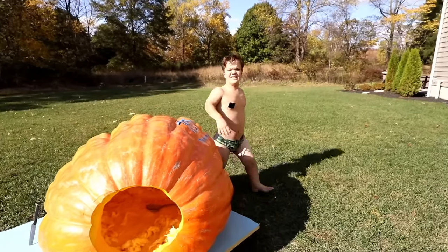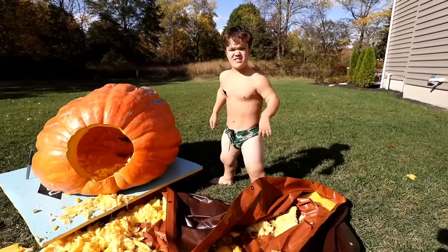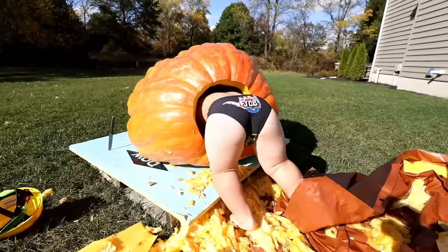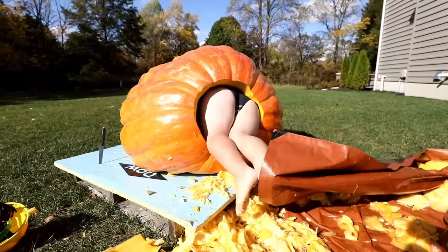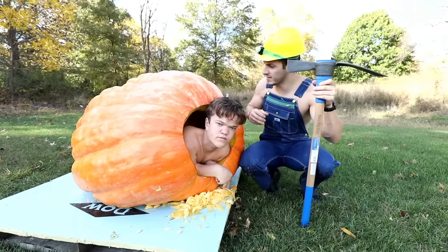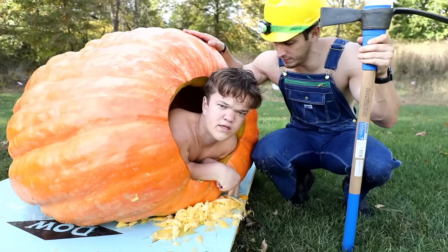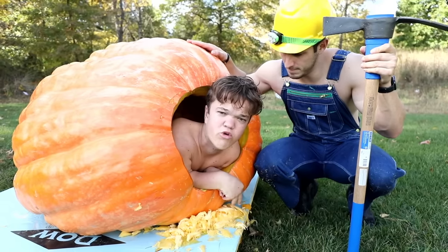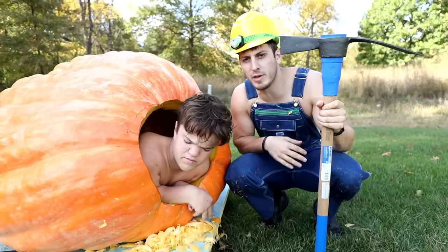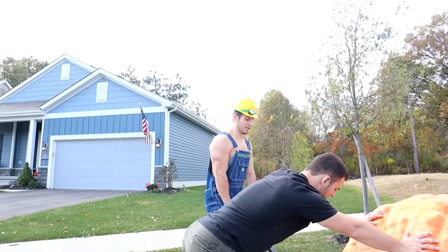Okay guys, outfit change — that last outfit was restricting me, so now it's time to get all the work done. Okay guys, I think this thing is ready to go. We're going to head to a big hill and roll him down. How does it feel? It feels amazing — I love my new house. I'm sad if it gets destroyed down the hill. Do you guys think it's going to break, or is he going to be just fine? Comment below — how fast is it going to go?